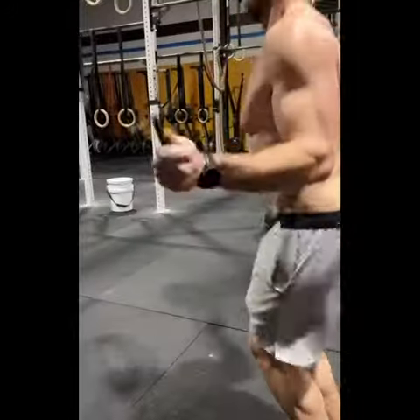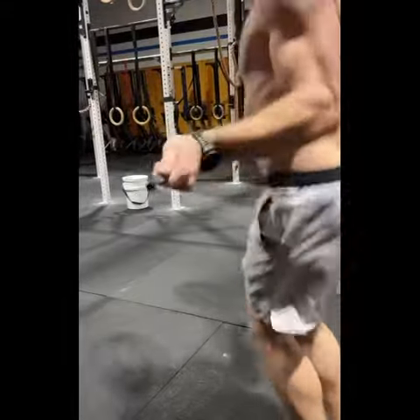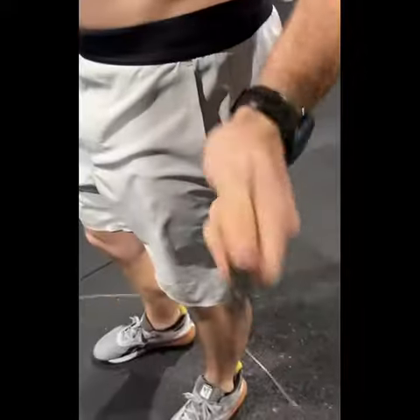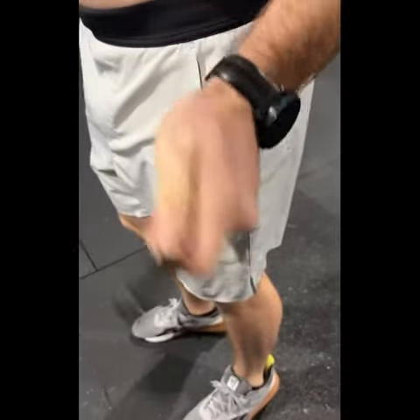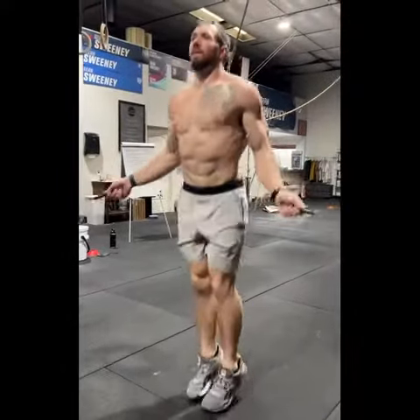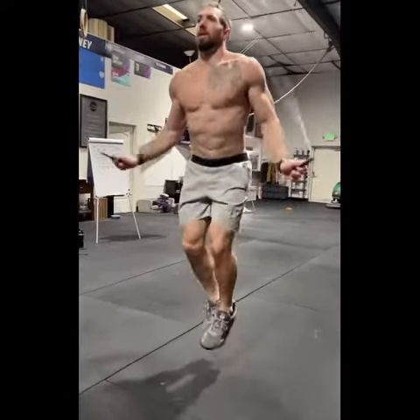Keep your hands by your pockets, especially as we get some high fatigue — the hands will want to elevate and get further away from your body, which will shorten your rope and you'll trip. So keep those hands in close. The best way to do this is to use your thumb and forefinger as a pincher; that will be your main point of contact with the handle on your rope, and the other fingers will just be there to hold it.